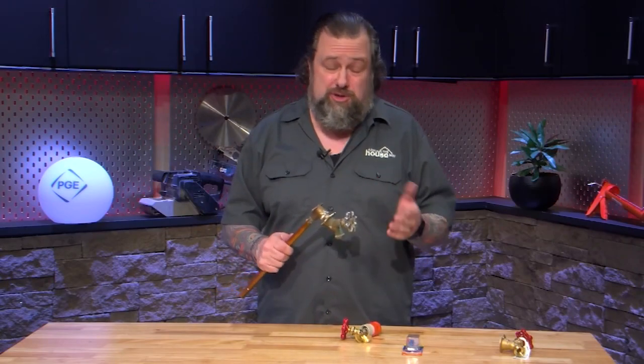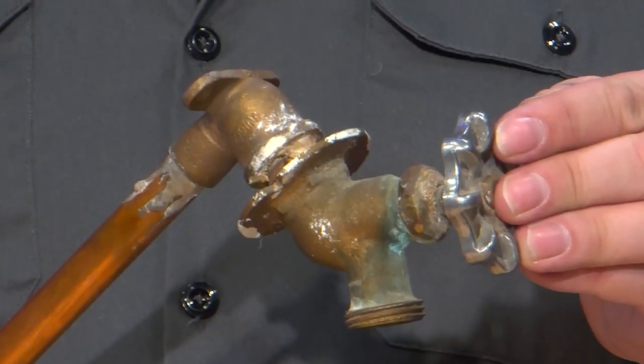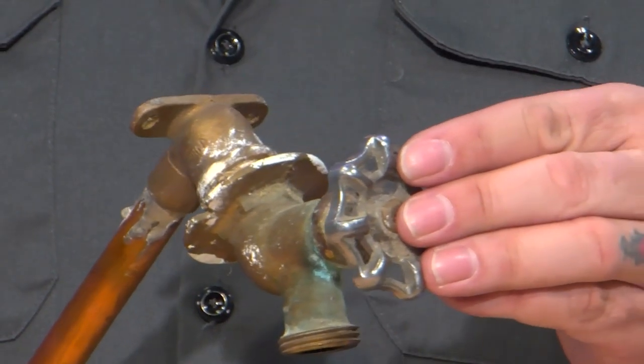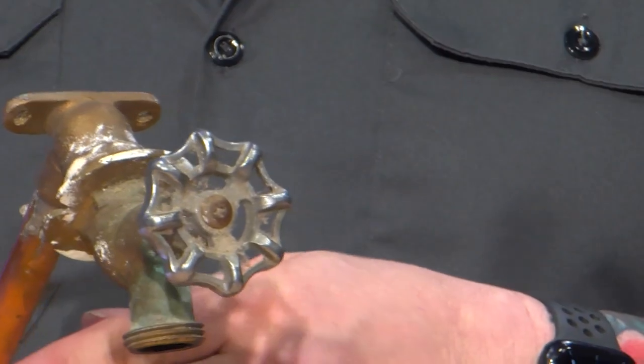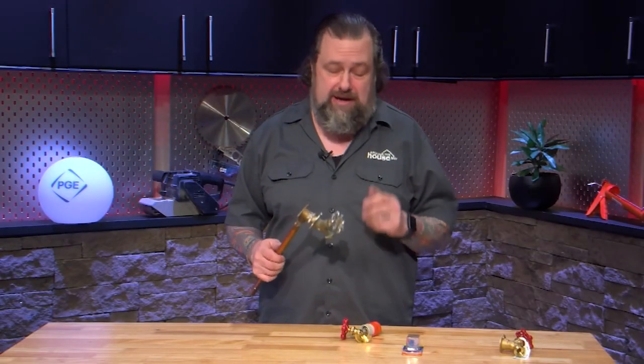The first thing, no matter what you're doing with these, is it's hard to work with. This stuff gets all corroded like this one — you can see where it's been leaking. And if you reef on this too hard, this soft copper pipe or whatever else is back there can break. So be careful.